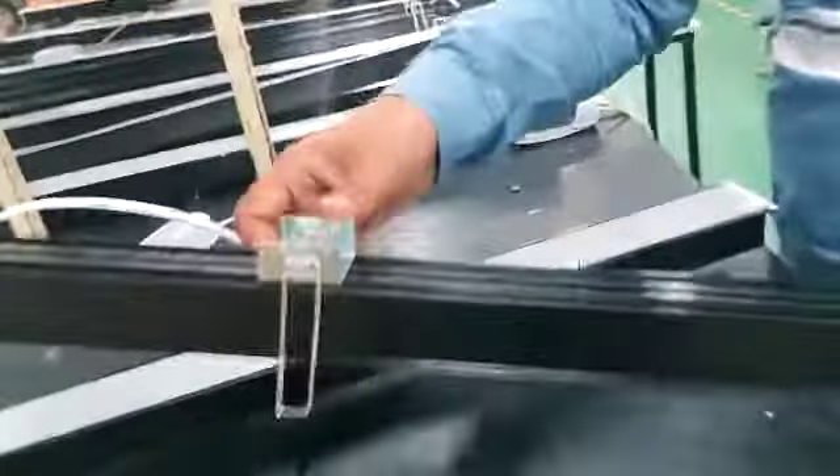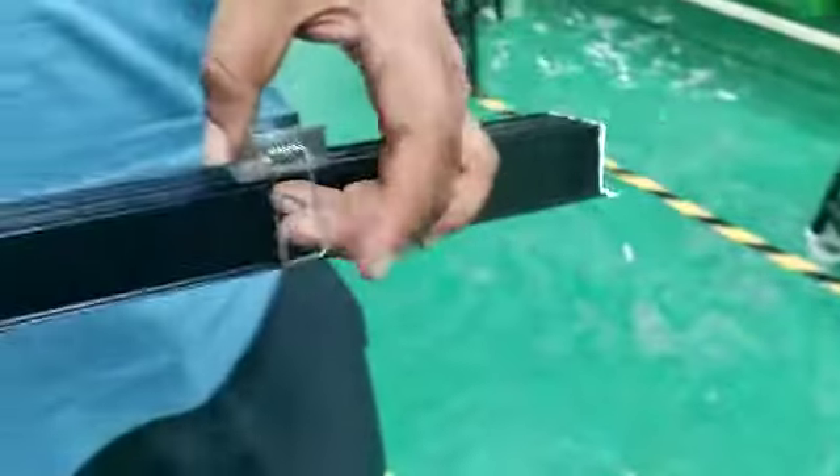So you can see here we have two clips. These two clips allow us to directly fix the light to the fall ceiling. We also have a separate driver, which is fixed here.